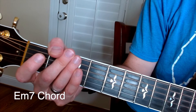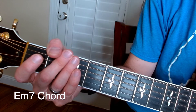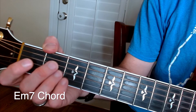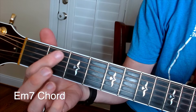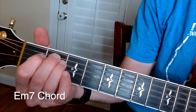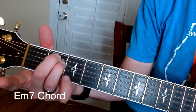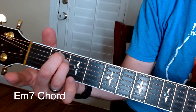The next chord we're going to do is the E minor 7, and there are a couple of different ways you can play this chord. If you remember, the E minor is just two fingers on the second fret of the A and D string. That's the E minor, so a very simple way to play the E minor 7.